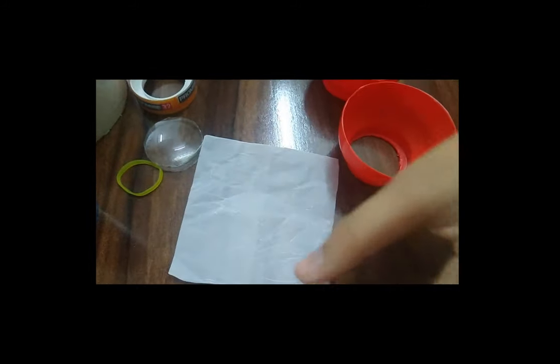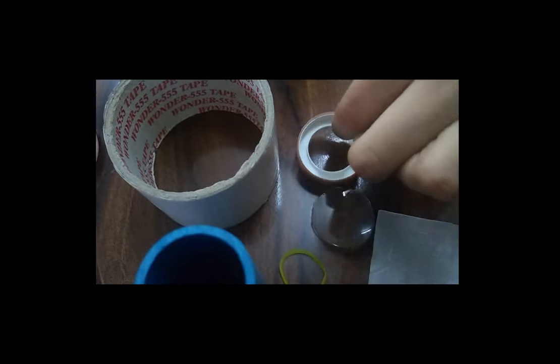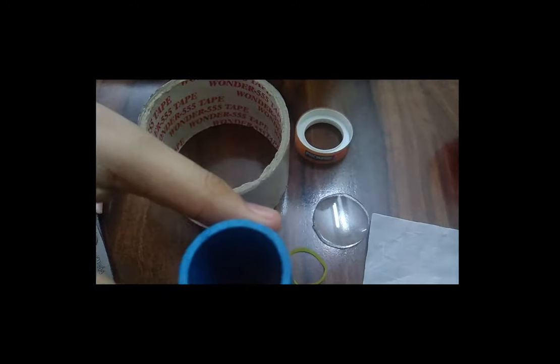we need two plastic cups, butter paper, rubber band, plano convex lens, cello tape, and a PVC pipe.